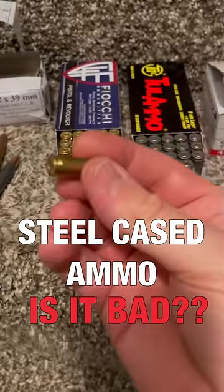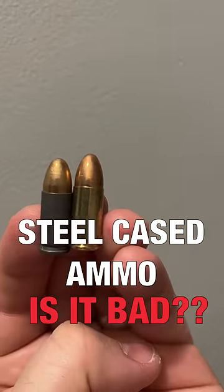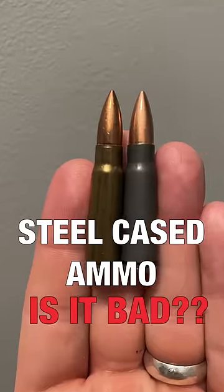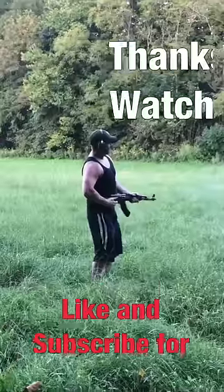But what about the polymer coating — won't that gum up your rifle? A rough or damaged chamber can scrape off bits of the poly coating and create something similar to what dove hunters call shotgun wad fouling. But the solution to this and fouling issues is to clean your weapon often.